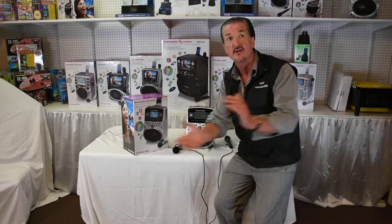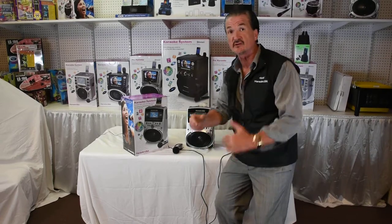It's the SD516. Karaoke USA. Doc Solution. Enjoy it.